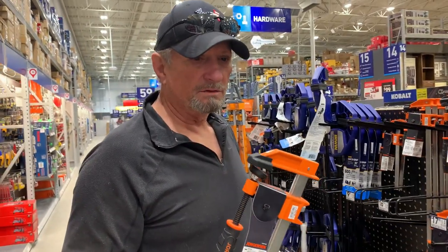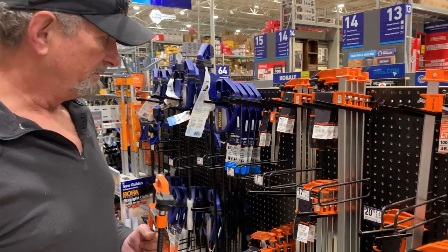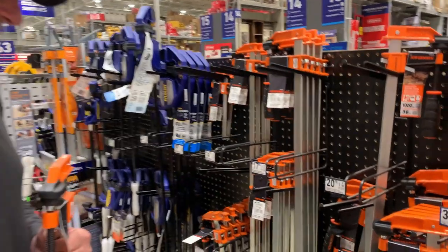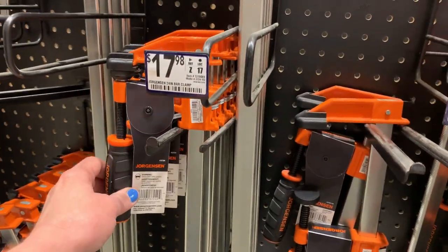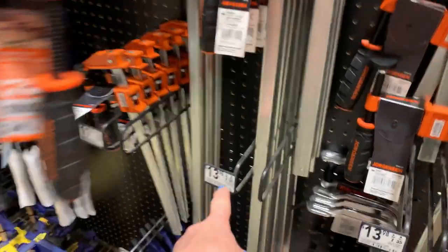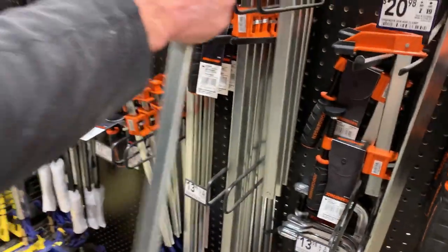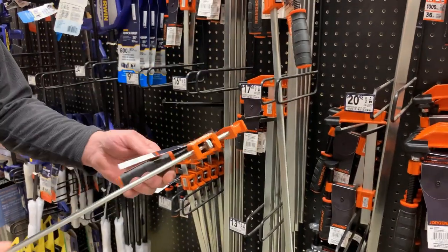I need four. Some cabinets are that deep and I'm sure this is not our final project. What's this one that's a little cheaper? It's the same thing — yeah, but it's 14 versus 18, it might be lighter duty. We don't need anything that heavy duty; we're just holding trim.